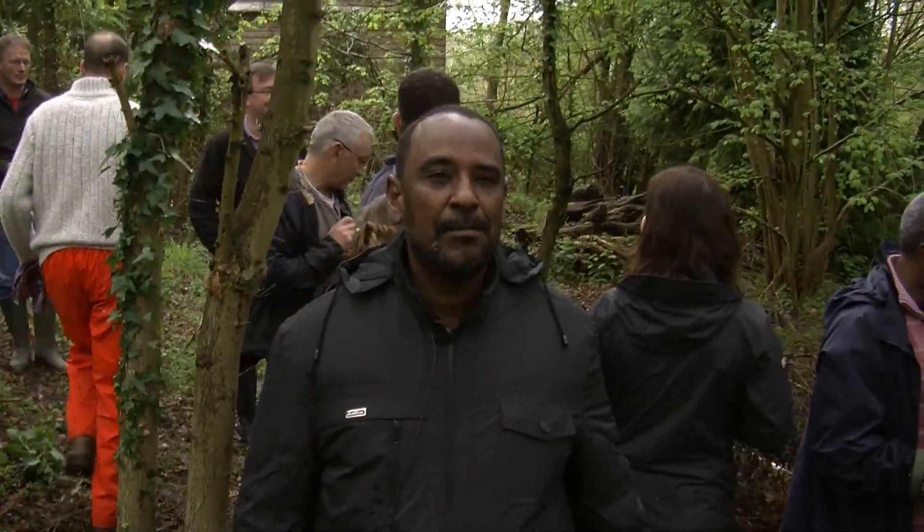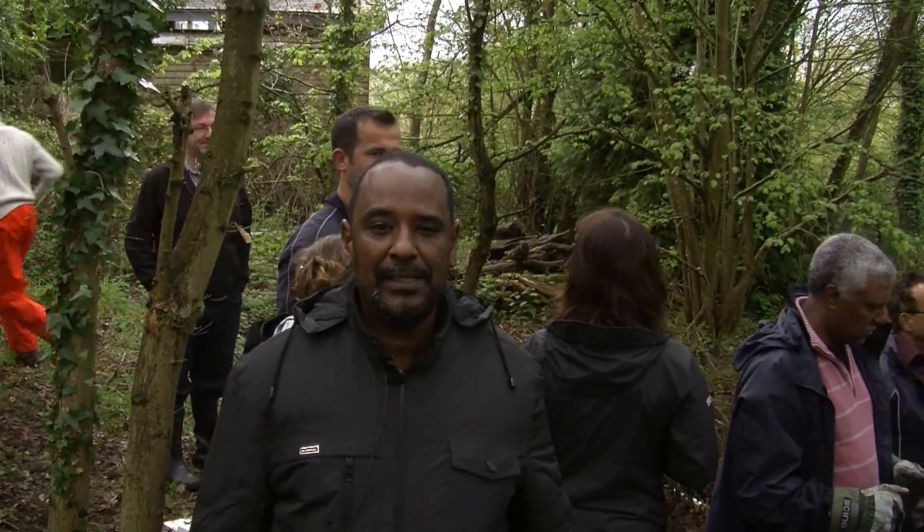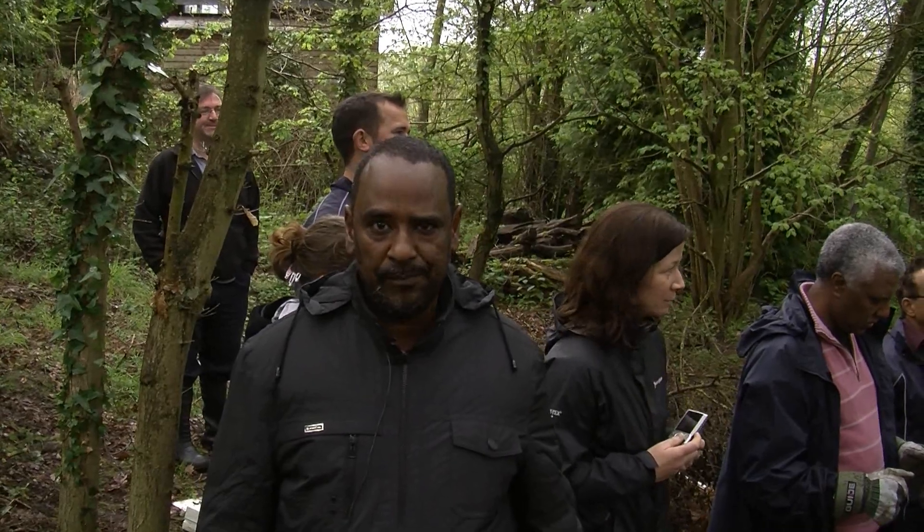My name is Abdi Maallim. I'm a public health engineering advisor for the Somalia Programme.